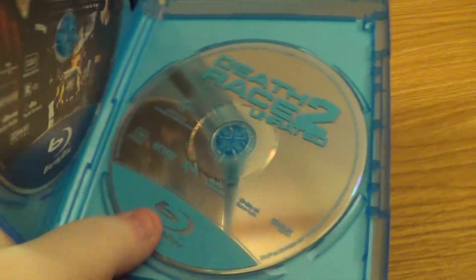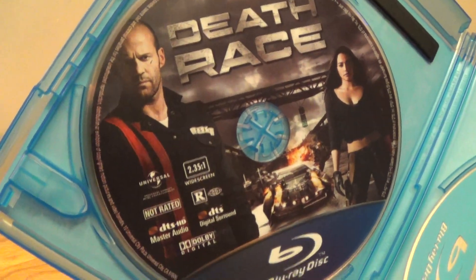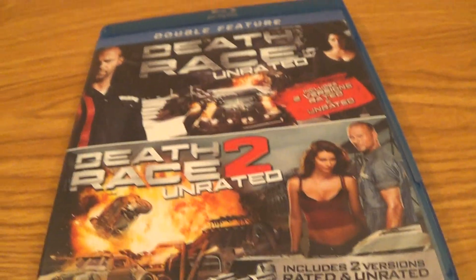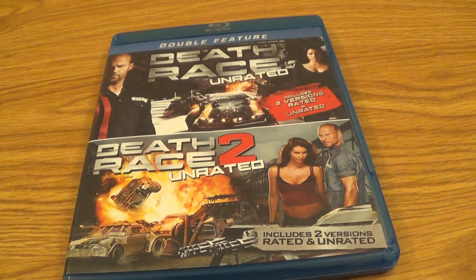We got the front, or the inside here. This one has cover art; the second one does not. It's all good. So there you have it guys — that was my unboxing of Death Race 1 and 2 double feature, unrated Blu-ray.